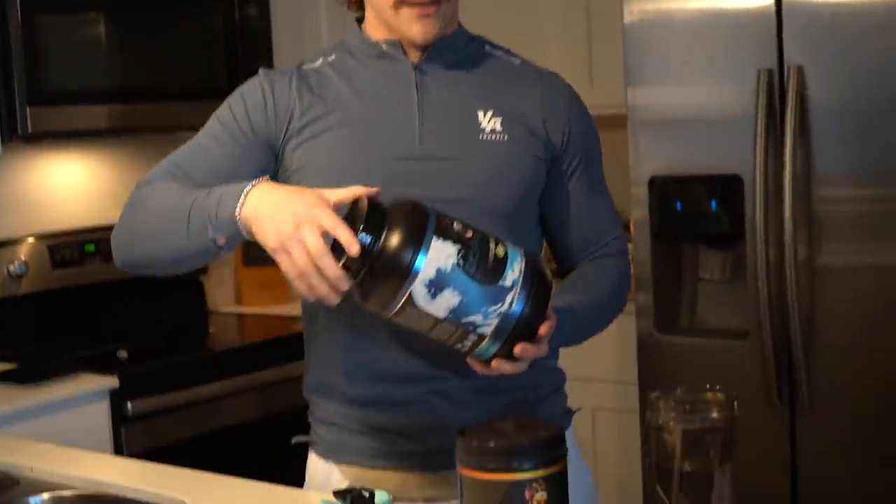Bulking update: I'm having to increase my calories to 4,000 now rather than 3,750. My body has just been sitting at around 202 pounds for the past two weeks, so I'm going to have to eat more calories. Like I said, everybody's body is different — mine just likes to adjust really quickly, so I have to adjust the calories.